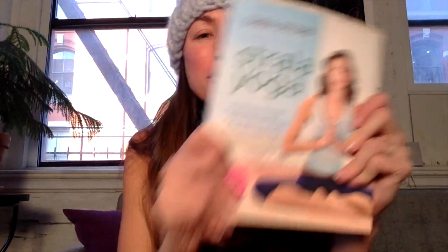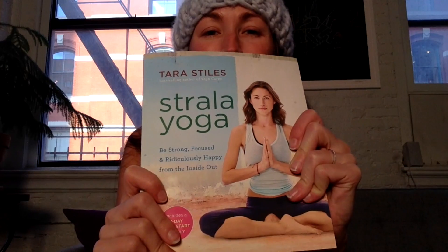Hey everyone! Have you gotten your copy of Strala Yoga the book yet? To be calm, focused, and ridiculously happy from the inside out will help you feel great in your yoga practice and your life as well, and help you relax. You can get more info from the link above, and now on to your video.